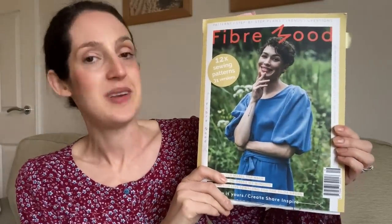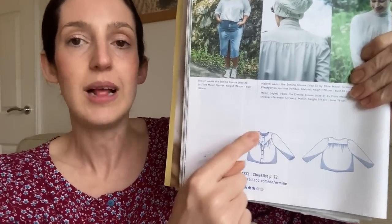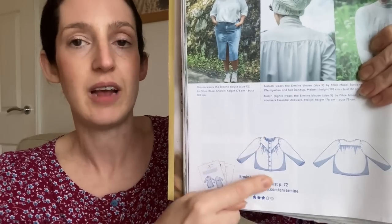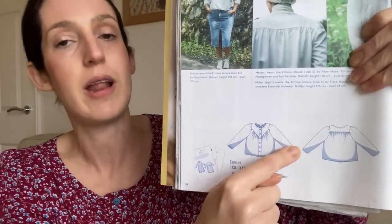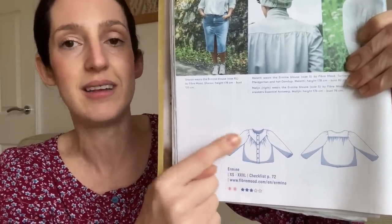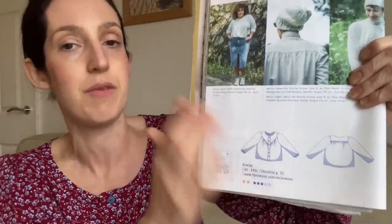The next pattern I wanted to talk about is the one I'm wearing today — the Amine Blouse, from Fibre Mood magazine issue number 16. I never actually made a Fibre Mood pattern until they released the Amine Blouse, and when I saw it I thought it was really, really pretty and it went straight to the top of my Make 9 plan. The blouse has a simple shape with a round neck finished with bias binding and a button-down front. The lovely details are the gathering at the front — a V-shape with gathering underneath — and a yoke at the back also with gathering underneath.